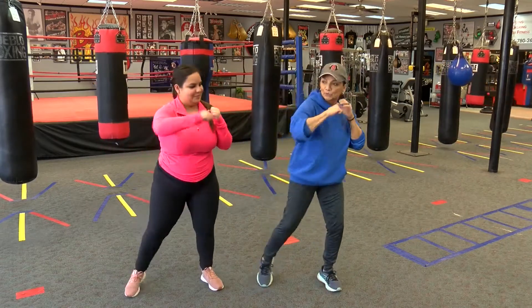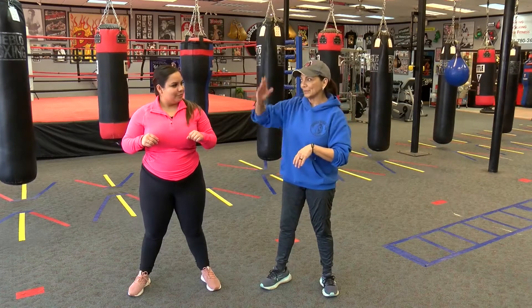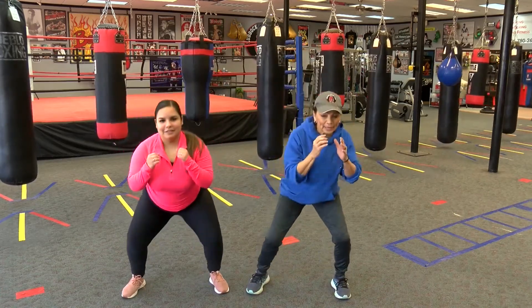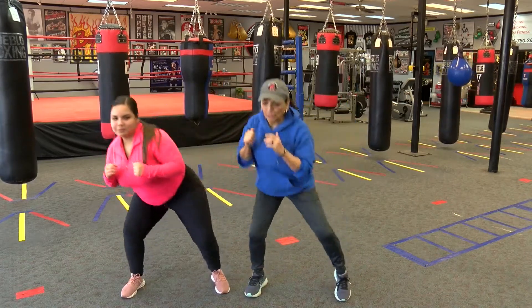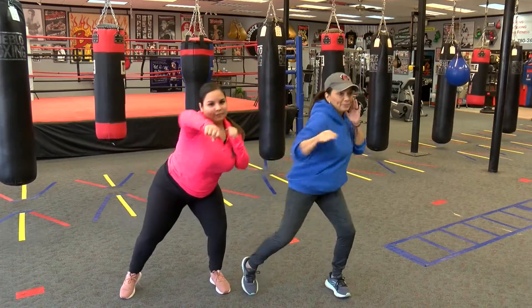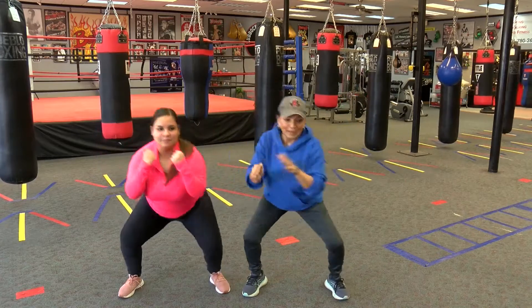Now we also have some head movement — it's called bobbing and weaving. We're going to duck, roll out, duck and roll out. It's kind of like the letter U. So we duck and then we roll out, duck and then roll out. Now from this position you can also punch — going straight, all the way through and back.